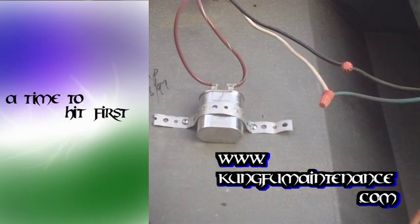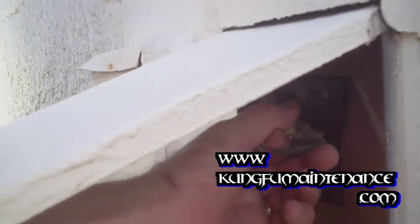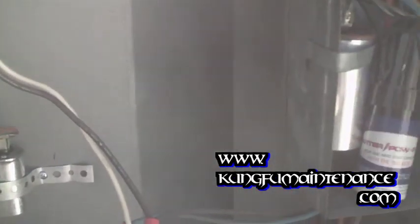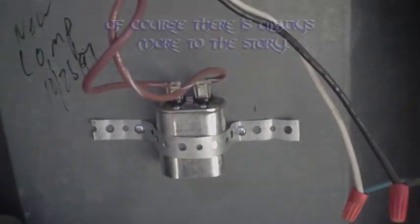We're good to go here. Now I'm going to go ahead and plug my disconnect back in and make sure everything starts up okay. Our fan motor blades kicked on right away — so that was the start capacitor. Obviously if the motor didn't start, then the motor would be bad. The line is nice and cold. That's how to make the unit a little bit safer.